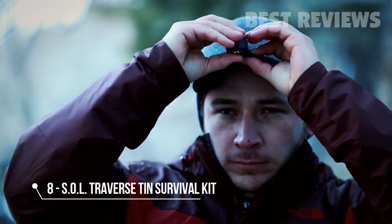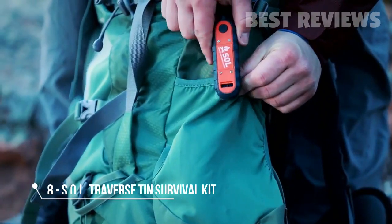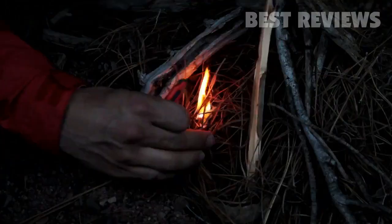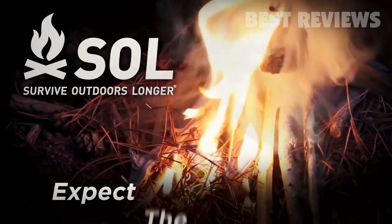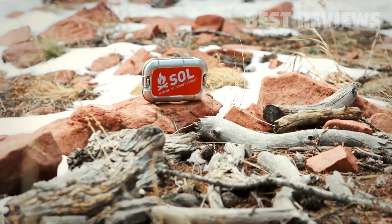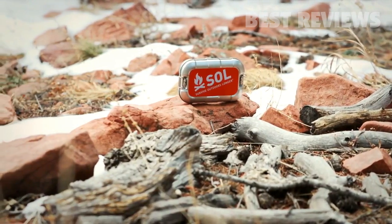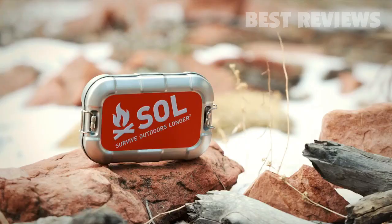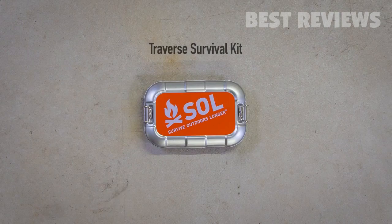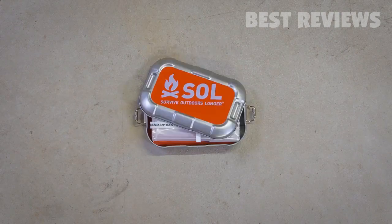Survive Outdoors Longer allows you to explore with the security of knowing you have the best survival tools, kits, and shelters to keep you alive and help you be found. The Survive Outdoors Longer Traverse Kit is an old-school survival kit with the quality and features of a modern survival kit. This rugged survival kit is a necessity for your next adventure or the perfect gift for your adventurous friend. The Traverse Survival Kit has you covered in four main areas of survival.